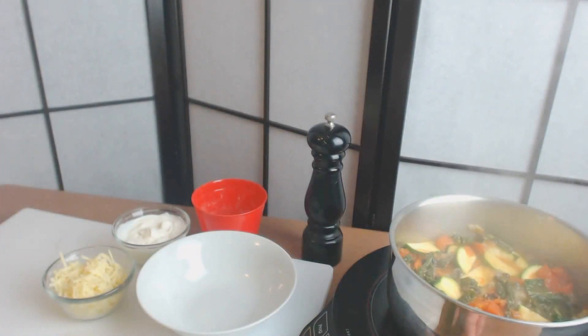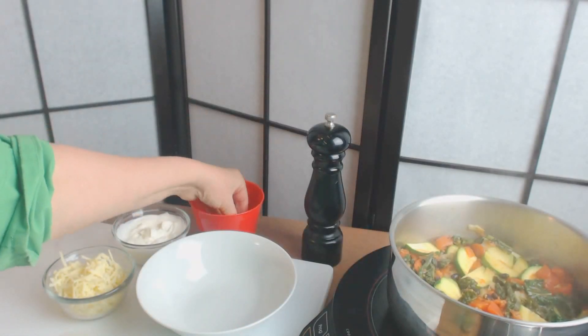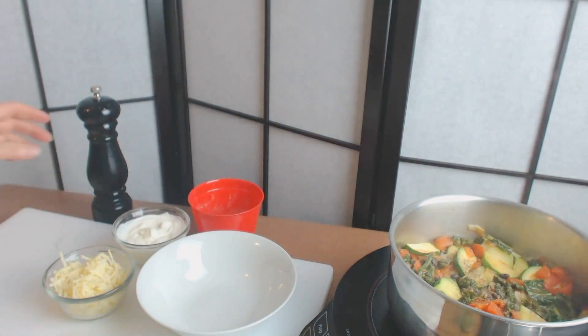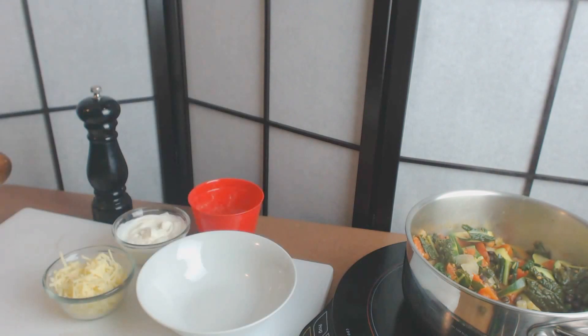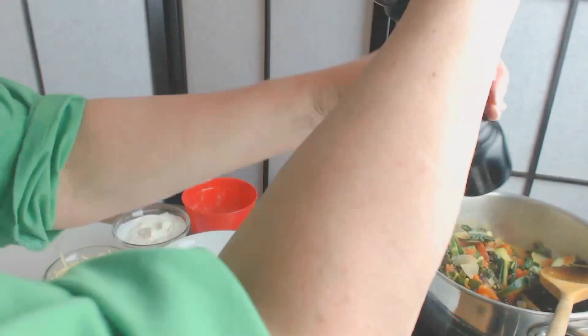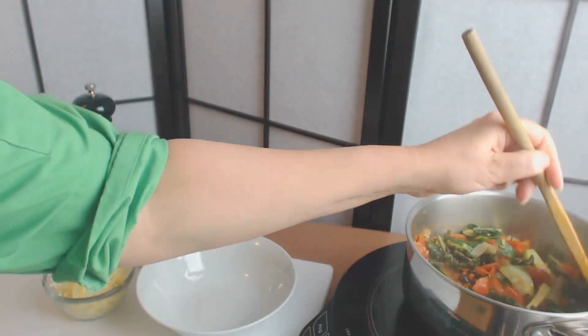The zucchini is now cooked so we're going to turn this off. All we have to do now is season this with some sea salt and pepper — season to taste. We're going to taste it; this is going to be a little spicy because of the jalapeño. Add a little more salt and a little more pepper. Remember that black pepper aids the absorption of all the other nutrients, so we always like to add black pepper to taste.